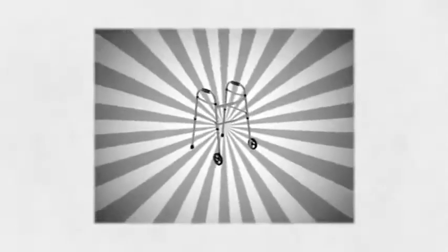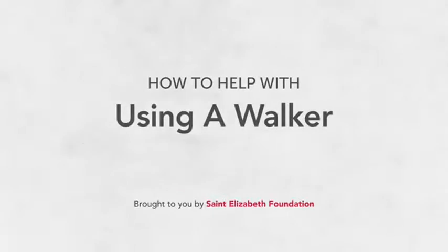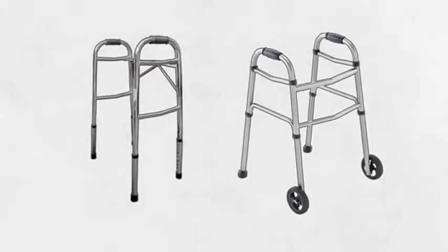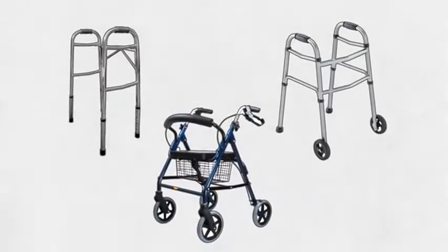If someone has had a fall, surgery, or has become unsteady on their feet for any reason, using a walker can help prevent falls and provide support. If the person you're caring for needs a walker, you might be feeling unsure of how to help them with it. In this video, we'll review some tips on how to use a walker safely. First, make sure you have the right type of walker for the person you're caring for.